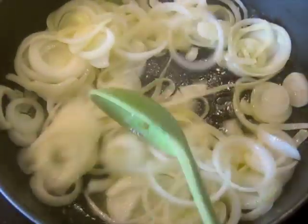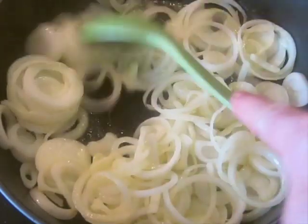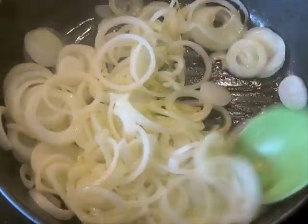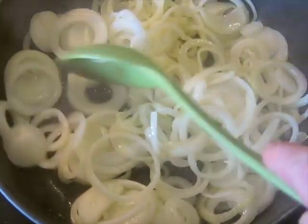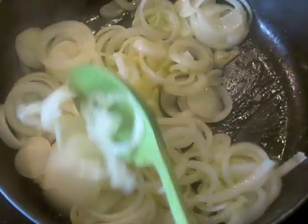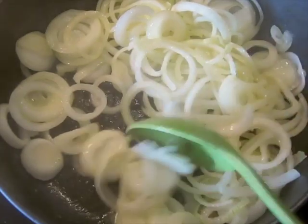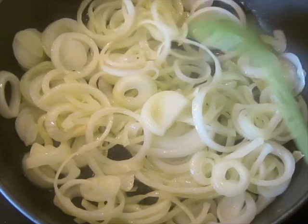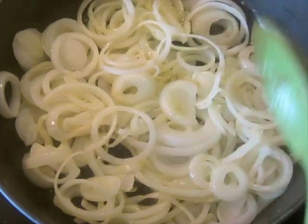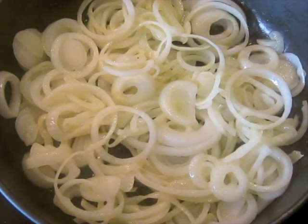Here's what the onions look like after about 5 minutes. Stir them once in a while, but don't stir them constantly. The heat is on 7 — medium-high, 7 out of 1 to 10. Because you see me stirring them now doesn't mean I'm stirring them constantly. When the camera goes off, I stop stirring. They're going to sit there for a while.